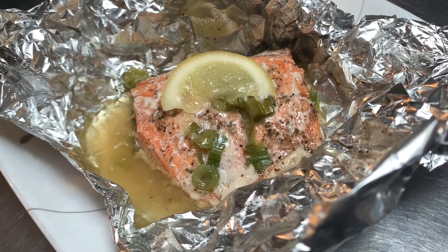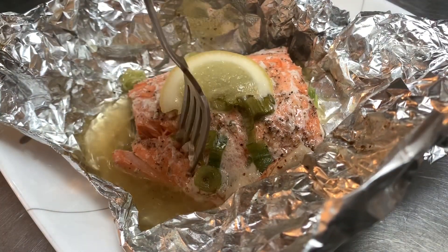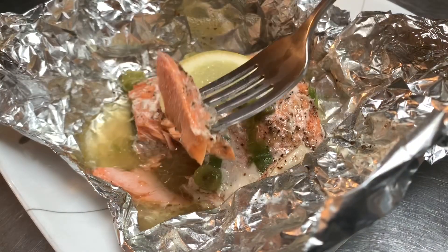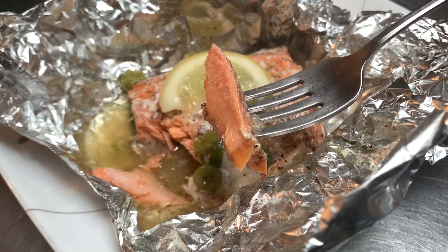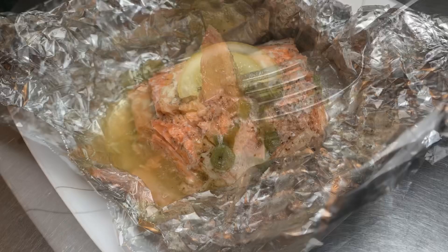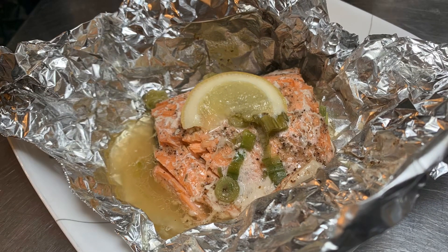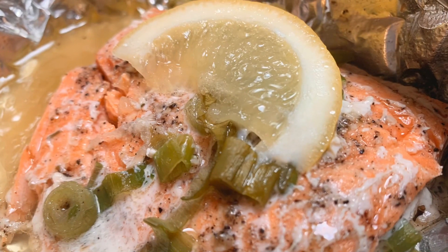The salmon was cooked perfectly — it's nice and flaky and moist. I usually add liquid for the sauce if needed. This is a quick, delicious, and easy recipe. If you guys like it please like, subscribe, and comment below, and I will see you in my next video.